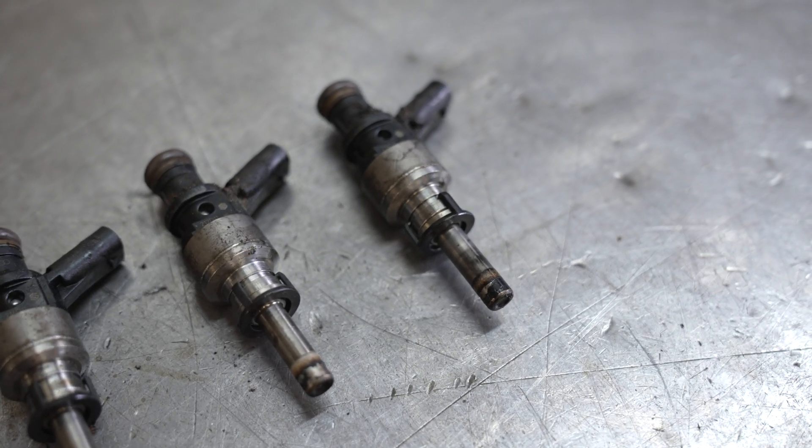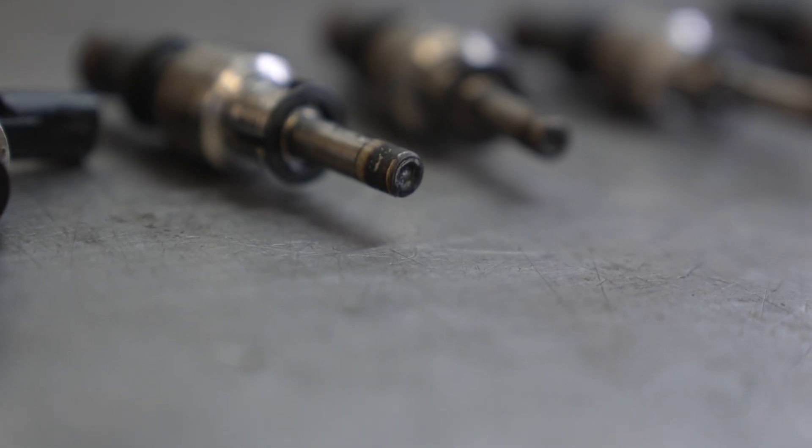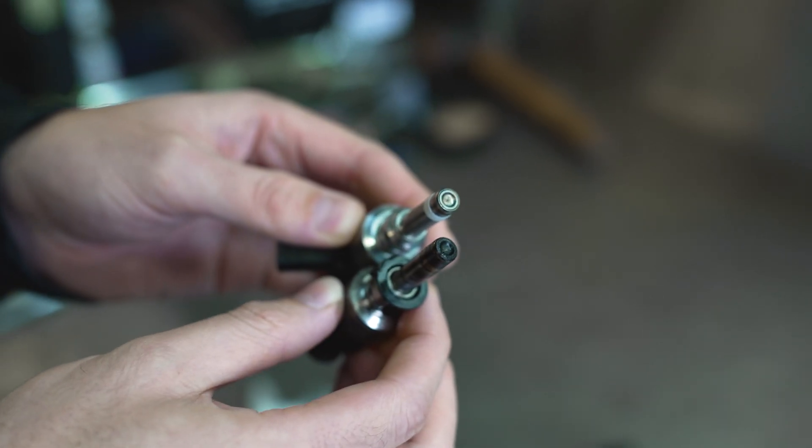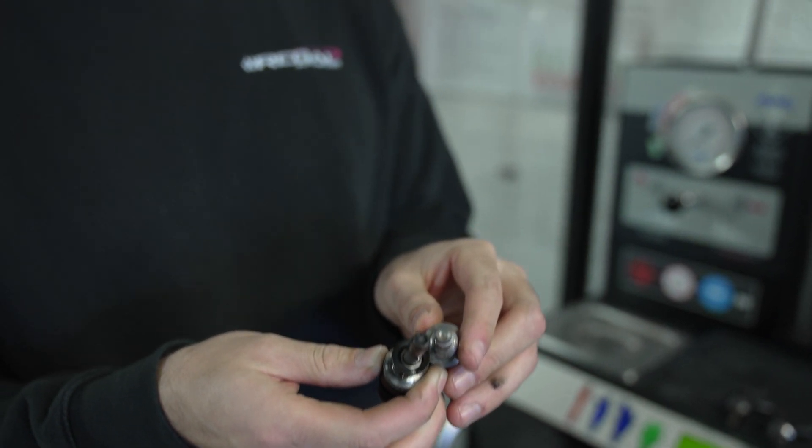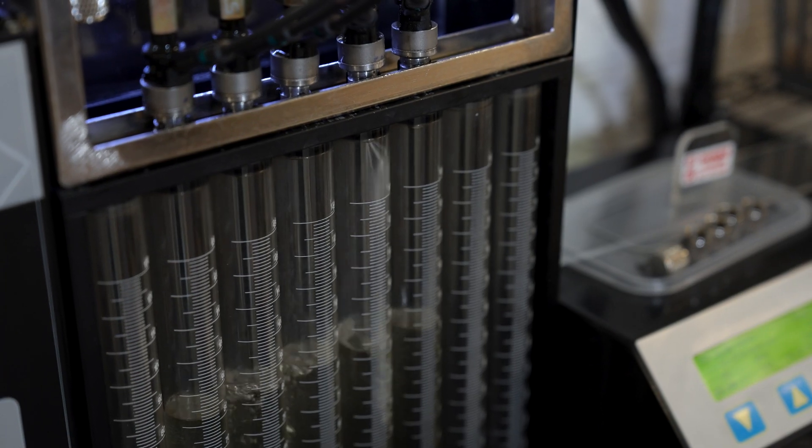You've just seen us remove the injectors from the Audi RS3 and as you saw, they're pretty badly coked up. We're going to take them from something looking like this to looking like this. Over time, carbon builds up on these injectors due to things like incomplete combustion gases being breathed through the intake system and settling on them. This carbon buildup causes the fuel to poorly atomize when coming out of the injector into the cylinder, causing misfires, bad emissions, and bad fuel efficiency.